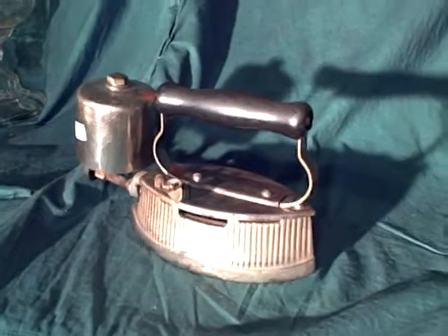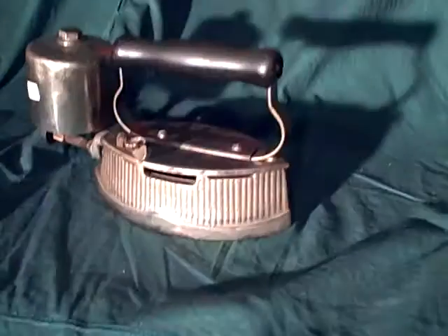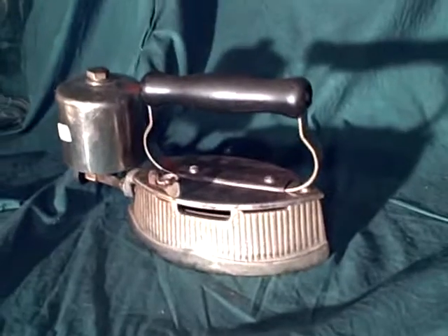Good afternoon eBayers and collectors of weird stuff. Thanks for shopping Camp Wounded Dog Auctions. Here's an interesting piece.